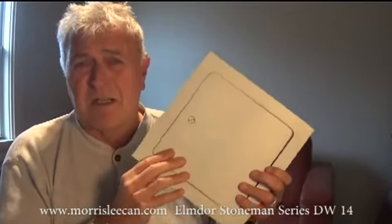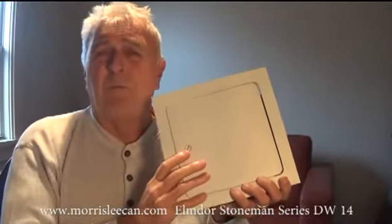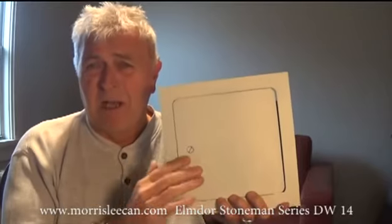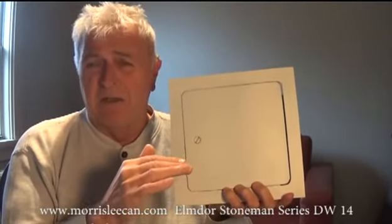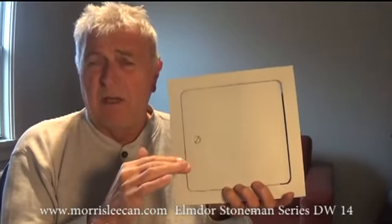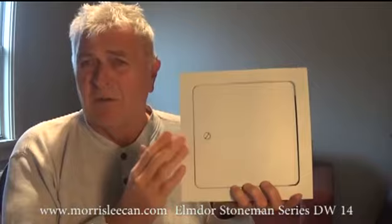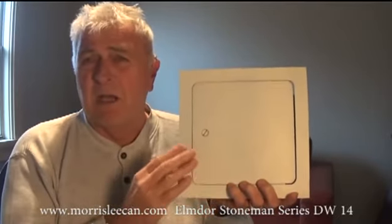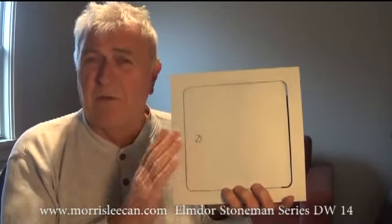Should you require a custom size, it can be ordered from the factory. The door is available from Morse Lee Canada, located in Vaughan, Ontario. Their website is shown in this video. If you would like more details or to find your local dealer, please get in contact with them and they'll be happy to help.